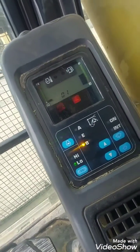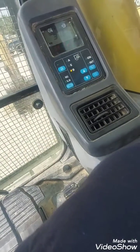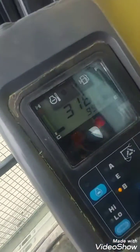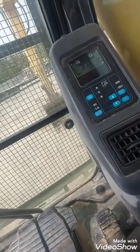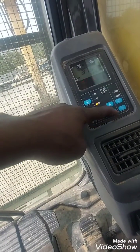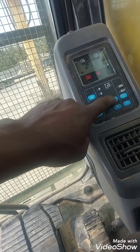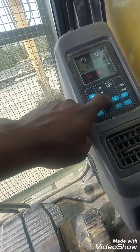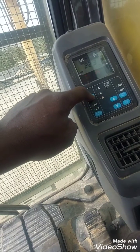Option one is for the error code menu. You hit the enter button and these are the error codes along with the time they appeared. Then go back.